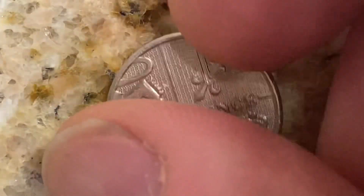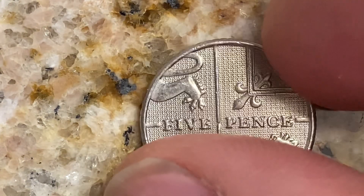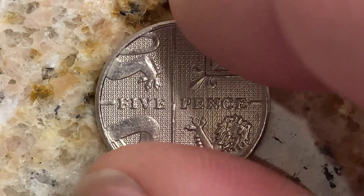The edge is reeded. Let's go ahead and take a look at that beautiful reeded edge. So beautiful — the front of the coin, the back of the coin, as well as the edge of the coin.